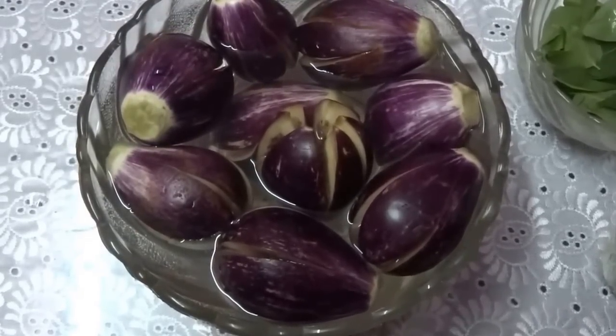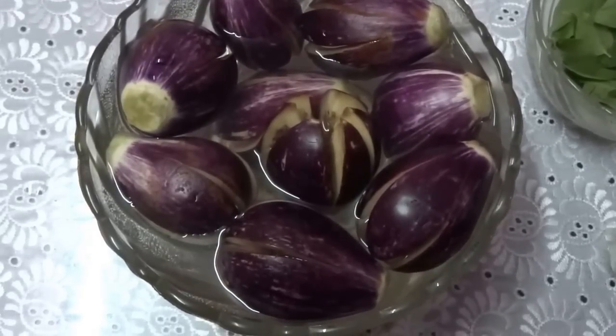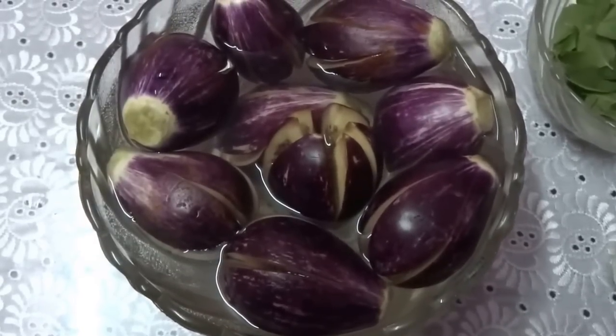The ingredients are: Eggplant or Brinjal, 9 or 10 numbers. Cut the eggplant like a flower and dip it in water.